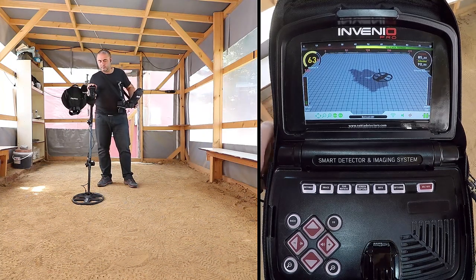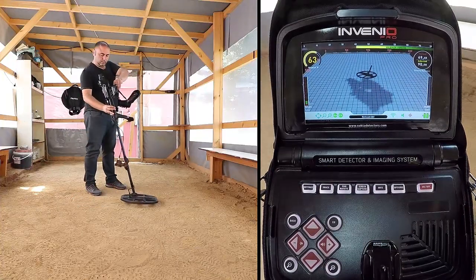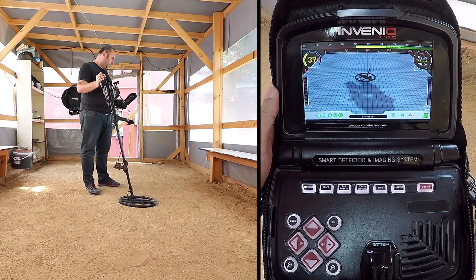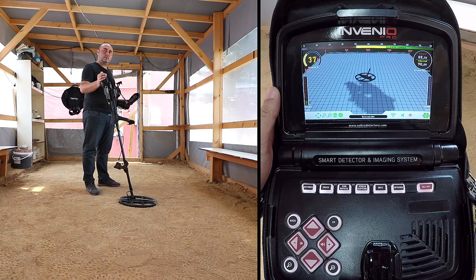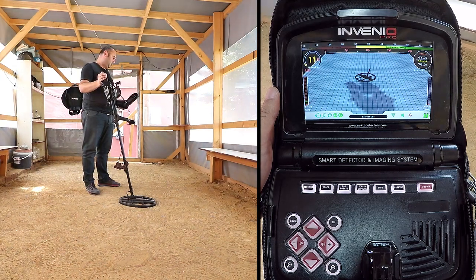IPTU Sensor Calibration. Correct usage of the IPTU sensor is critical in terms of the device's performance. The sensor must be used correctly in order for the device to accurately process the shapes, depth, and dimensions of targets and display them on screen. The sensor must calculate its height and angle to be able to provide accurate data. For this reason, you must calibrate the IPTU sensor upon startup.